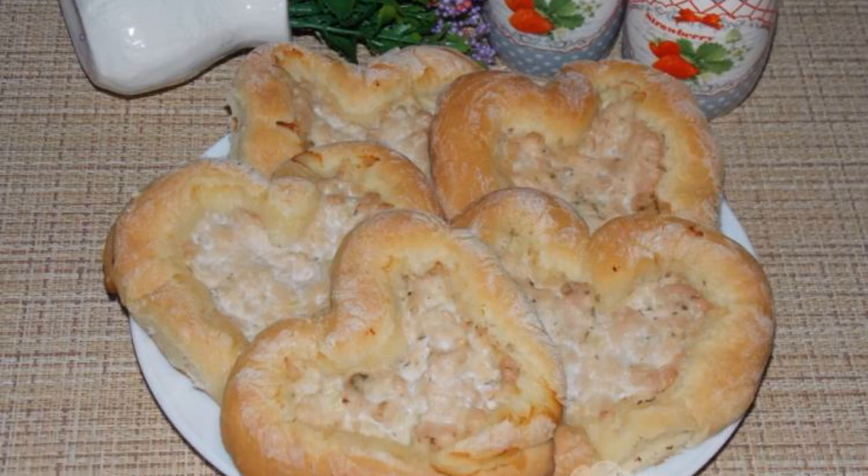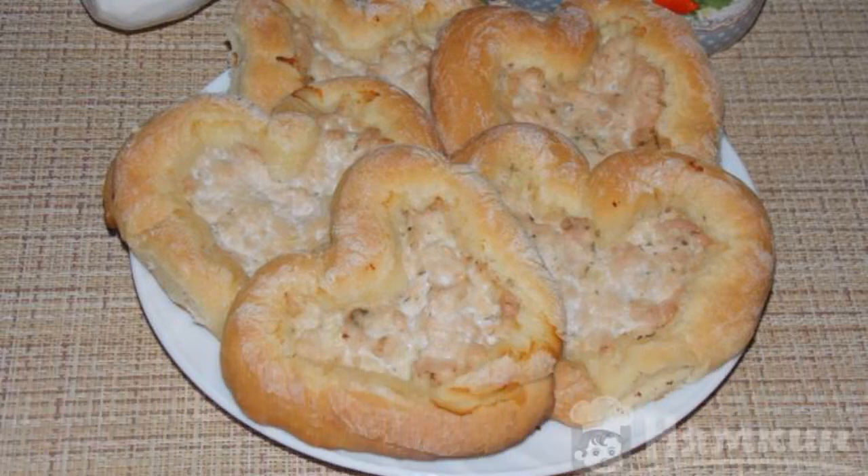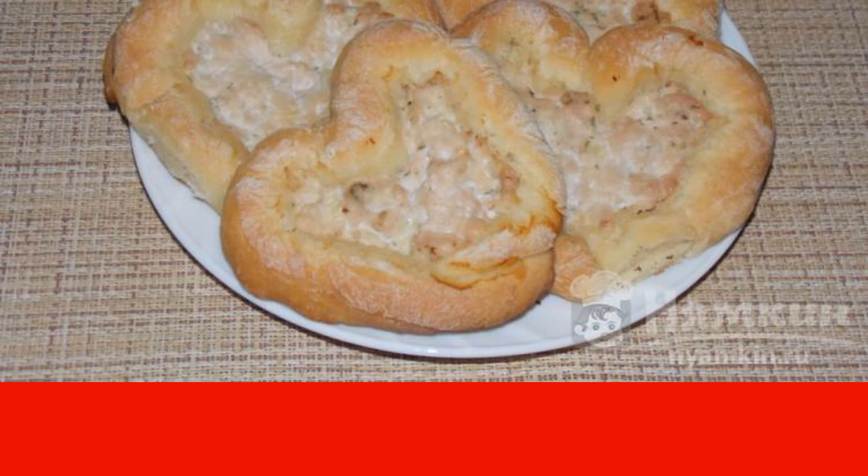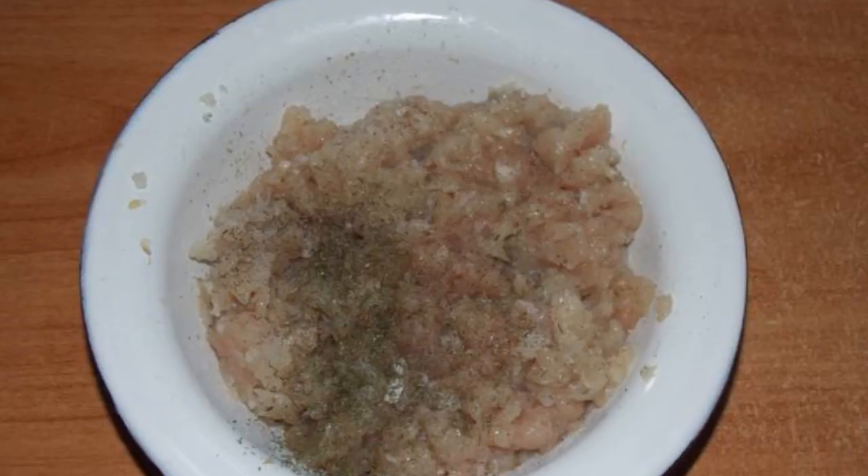Heart buns with minced chicken in the oven turn out very tasty and beautiful. Cooking and shaping the buns is very simple and fast — surprise your loved ones with unusual and original pastries. Pass the fillet with onion through a meat grinder.